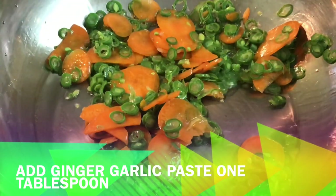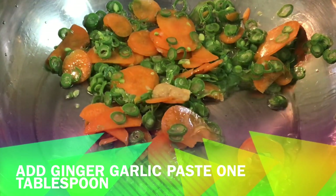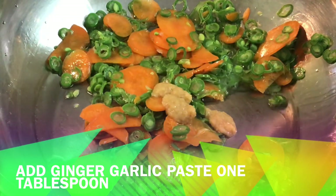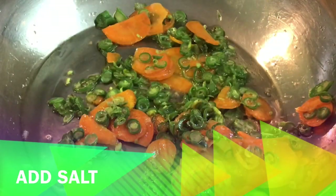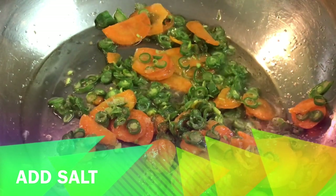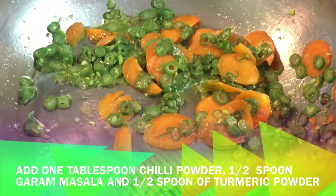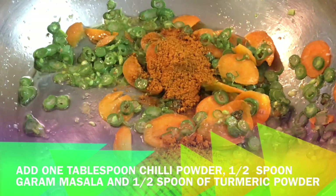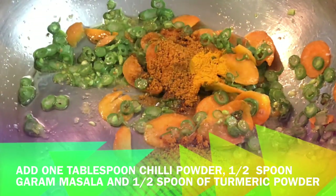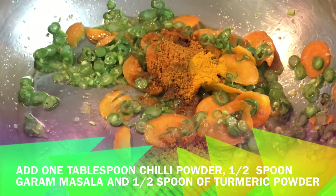Let's fry the vegetables for 2 minutes. Then add half a tablespoon of ginger-garlic paste. Fry the ginger-garlic paste for a bit. Then add 1 tablespoon of milk and half a tablespoon of garam masala. Fry it again for 1 minute.